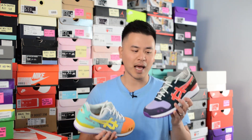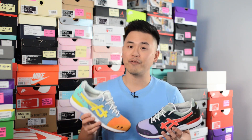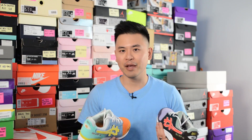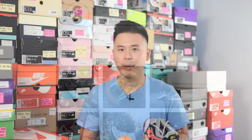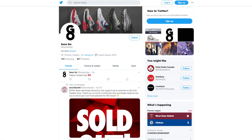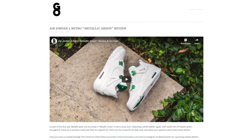Let me know in the comment section below what you guys think about this Atmos and Sean Weatherspoon Gel Light 3. Did you manage to pick up a pair, and if you did, is this a shoe you're going to be rocking or more of a quick flip? If you guys like this video, be sure to like, comment, and subscribe. Give me a follow on Instagram at esko8, check out my Twitter at sean.go, and visit my website at seango.ca. Until next time, thank you guys so much for tuning in — hopefully you enjoyed watching and I'll catch you all in the next one.